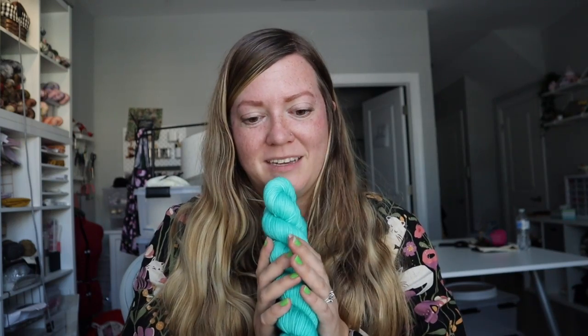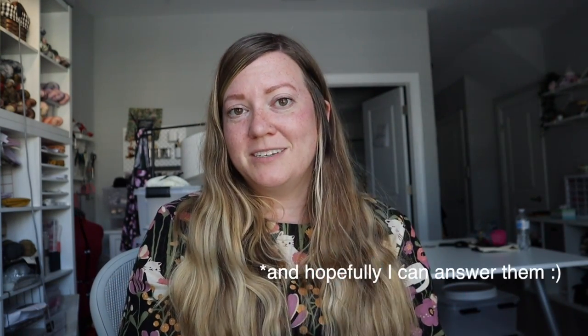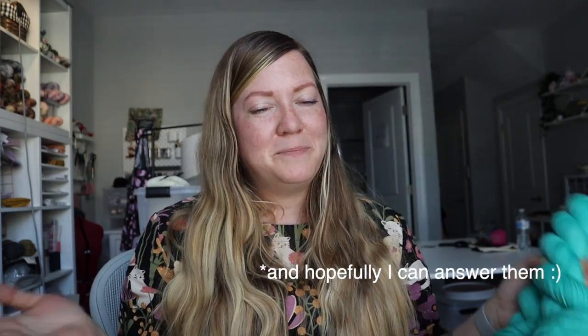Thank you so much for watching. I hope this helped. I hope it encouraged you to start your dyeing journey. It definitely was very intimidating for me to start back when I did, but just jumping in, learning things, making mistakes definitely helped grow and enjoy the process. Thank you so much for sticking around. If you do make your own Baja Blast-ish colorway, let me know — tag me on Instagram, thelittlefoxesknits. If you have any other questions or comments, please leave them below. I love you very much and I hope you have a great day. Bye friends!